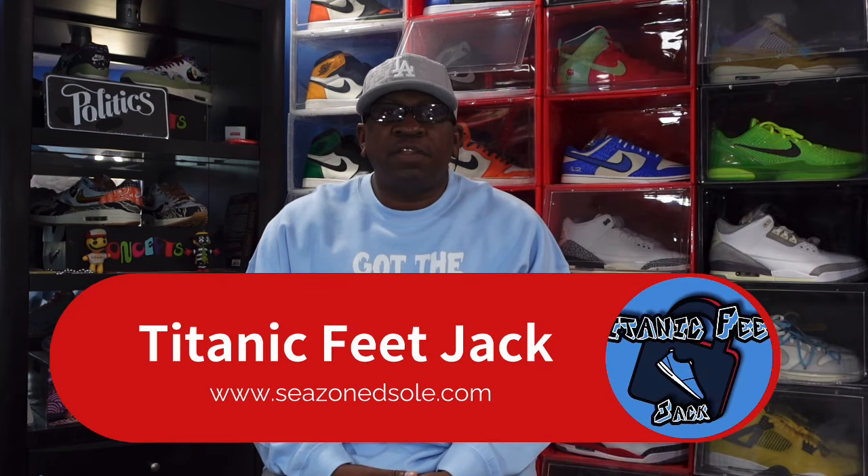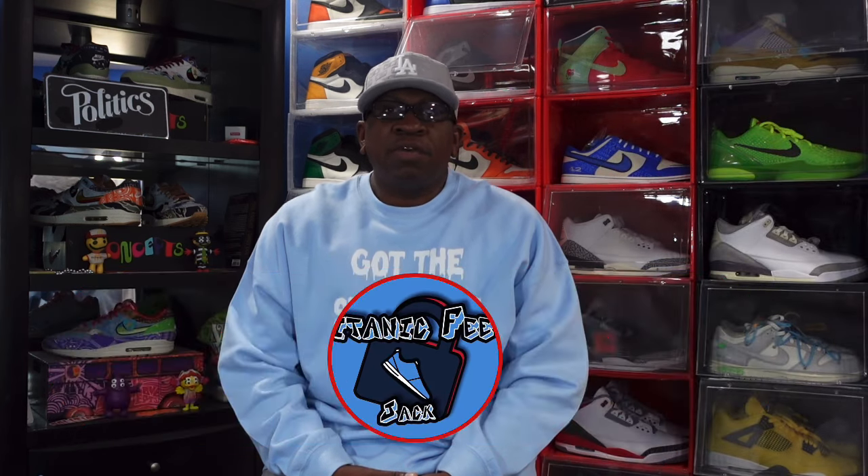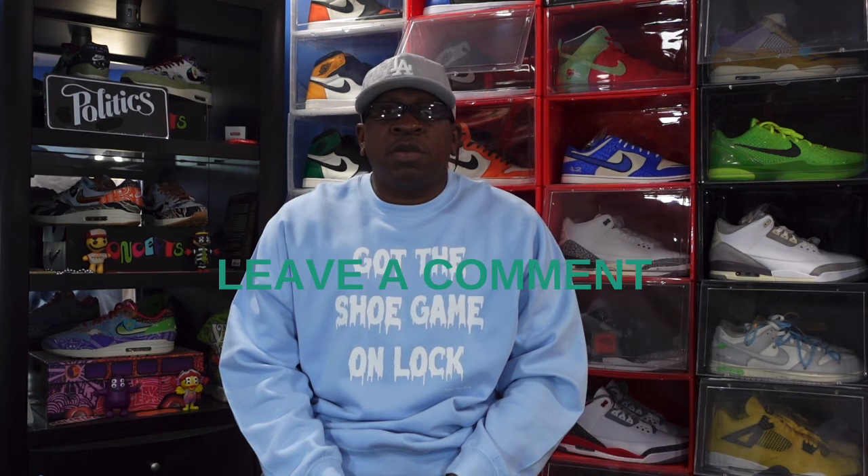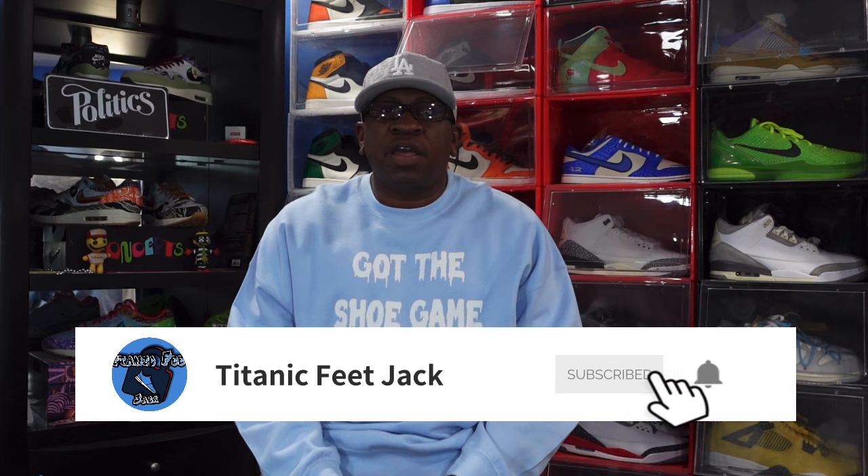What's going on everybody, it's Titanium Feet Jack and I'm back at you again with another video. Today we're gonna take a look at a sneaker that came out earlier this year — your boy has been sitting on this sneaker for a while and finally got around to making the video. Before we get into it, hit that like button, drop a comment letting me know your thoughts, sub up to the channel if you haven't already, and hit that notification bell.